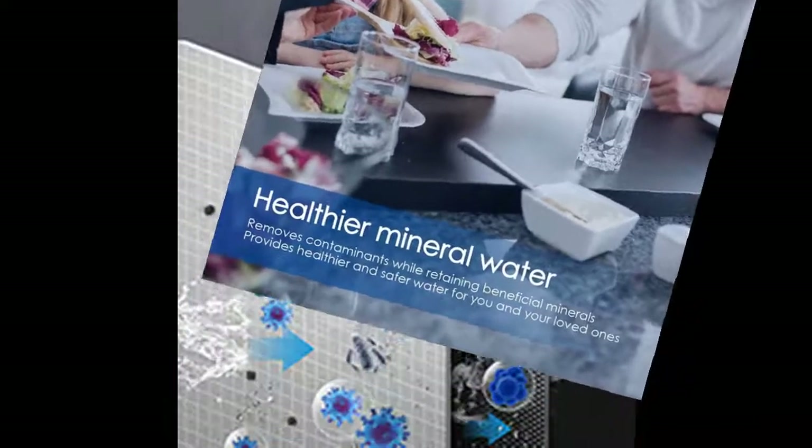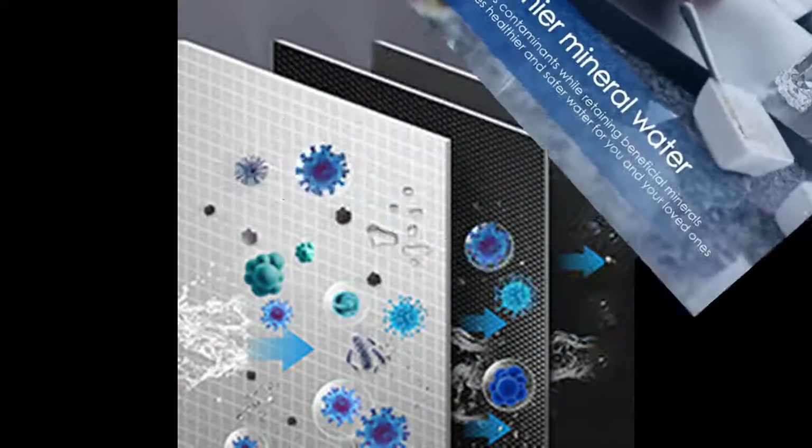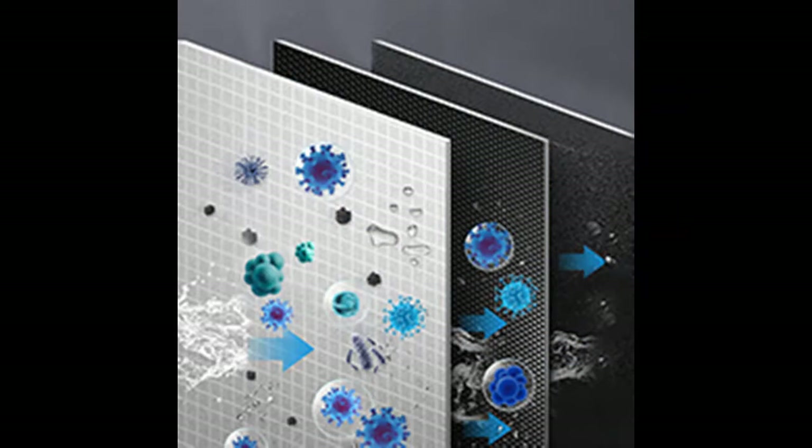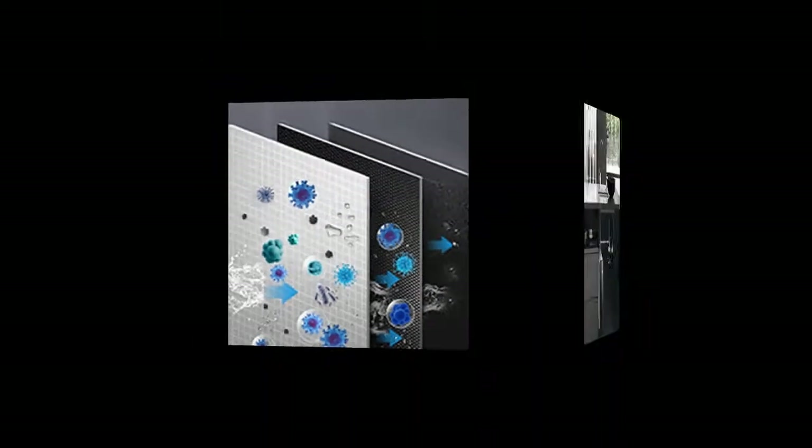The system delivers more effective filtration than normal water filters, giving you pure and healthy drinking water all the time. A smart indicating system allows you to check water quality and working mode at a glance.